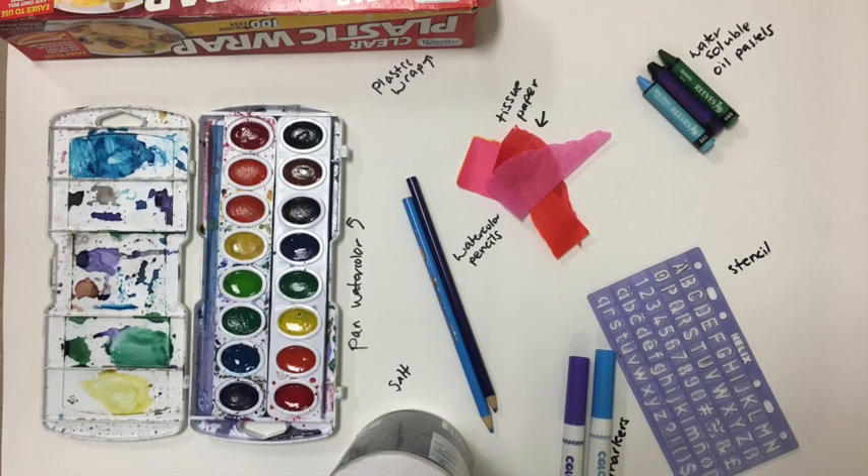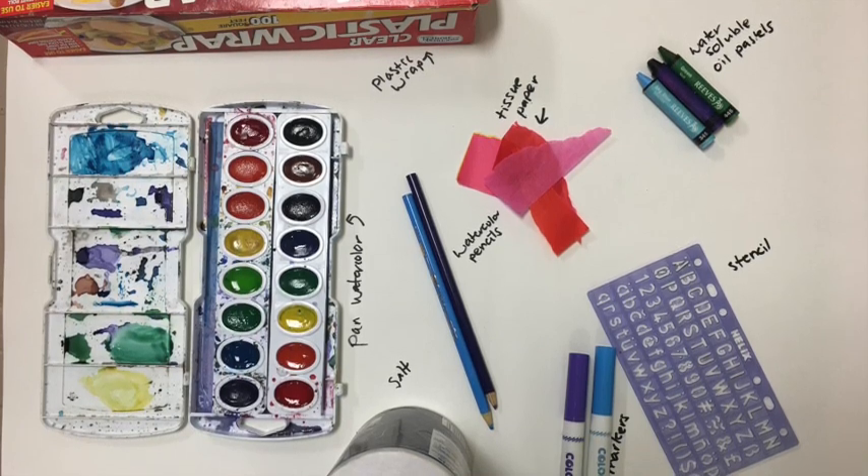Hey guys, today I'm going to show you a watercolor technique demo that you can complete in your sketchbook.